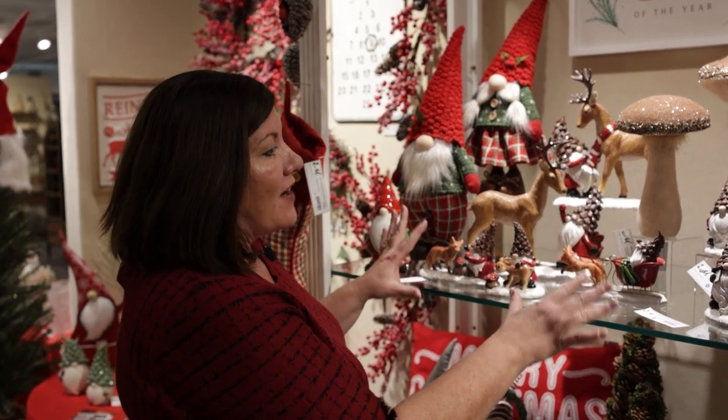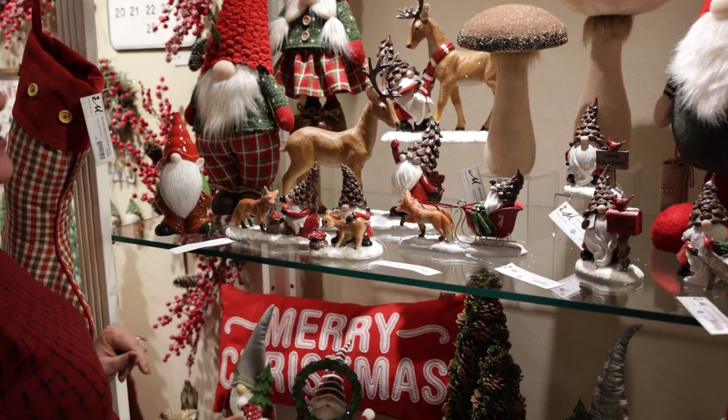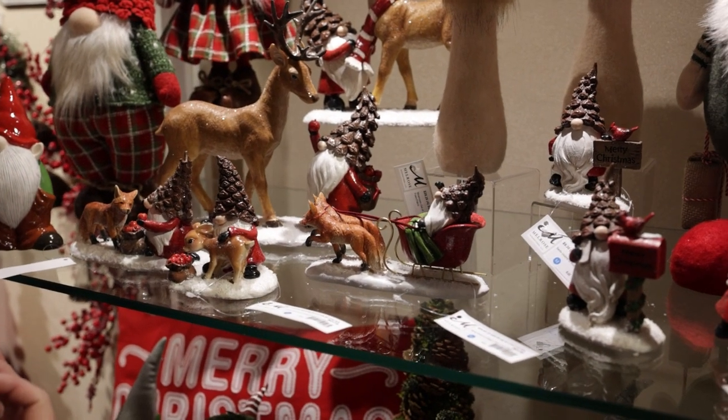Well, these gnomes definitely have that. Our caps look like pine cones — that's a little bit different than what we've had in the past. In the past, we had our Christmas trees. This year, we have them where they look like they're pine cones on the top.